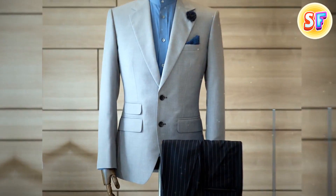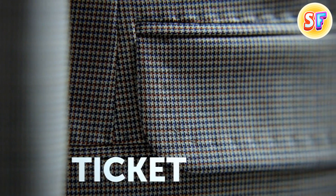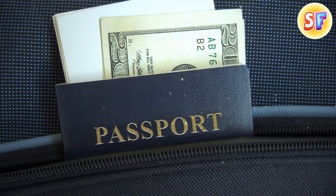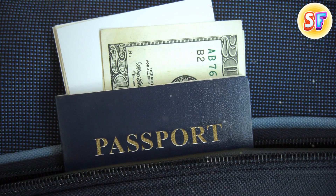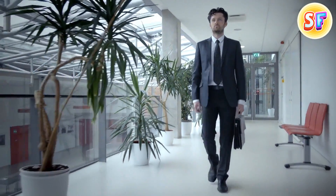A dinner jacket has small pockets above regular ones, and they're not useless. They're called ticket pockets, and were designed so that gentlemen wearing such jackets could easily access their tickets and show them on a train. They could also store cash and other small loose items in a super convenient way.